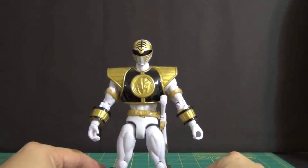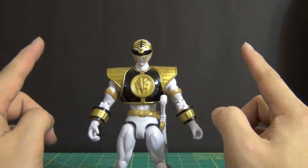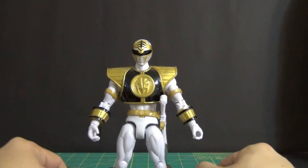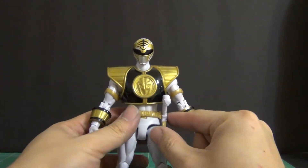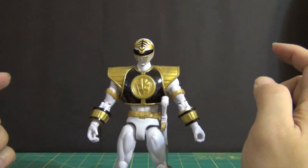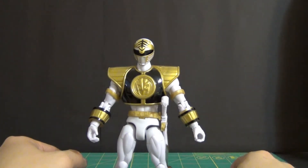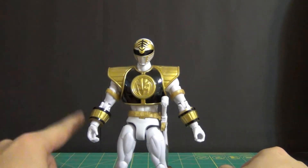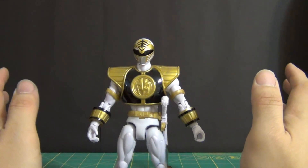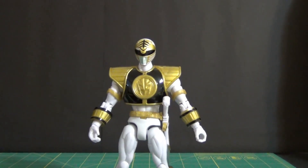Guys, this is it. Thank you so much for watching my video — please rate, comment, and subscribe. I'll have more figure reviews up next, and once I get the Ultra Mode Blue Ranger I will be reviewing that as well, so stick around for that. This has been Daybreak748, signing out — peace out guys.